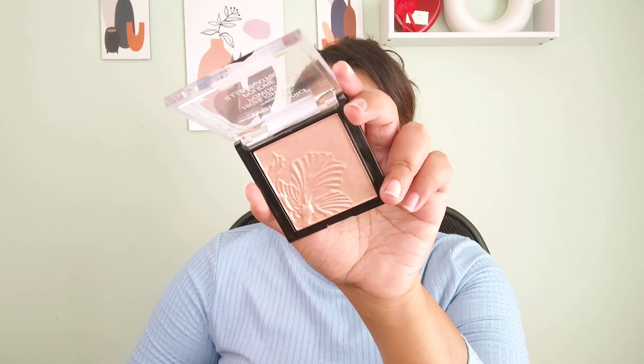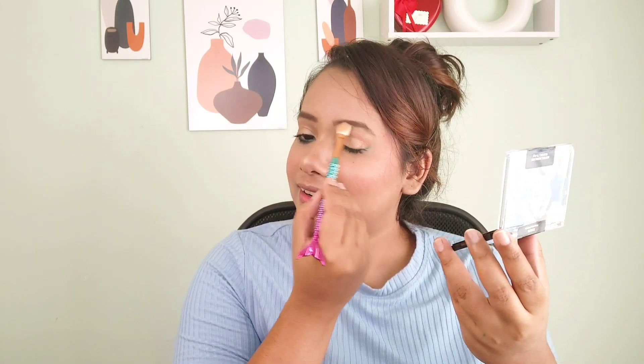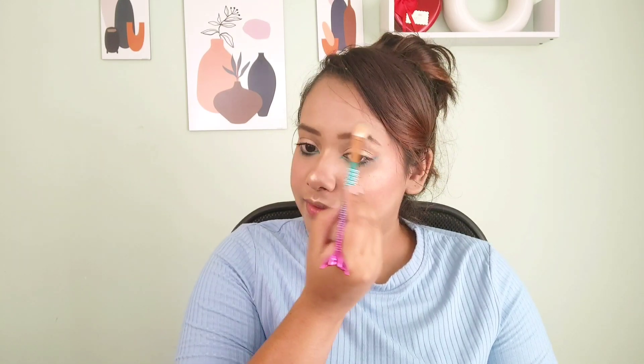Next I have this Wet n Wild highlighter — it's perfect if you want a natural finish. There are no chunky particles; the shimmer is so tiny it won't look overdone, and it stays for a really long time. I'm applying it on all my high points — my cheekbones, forehead, brow bone, and cupid's bow.